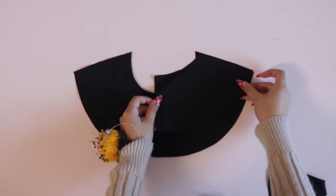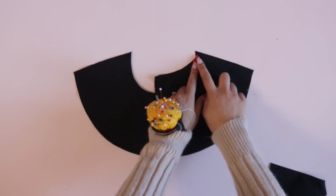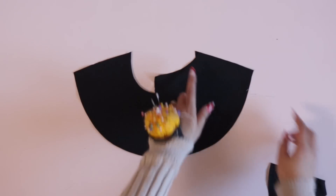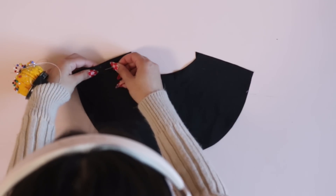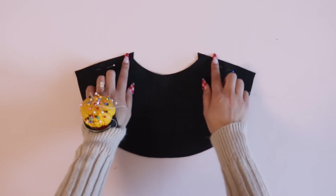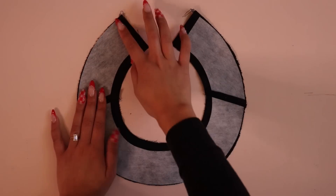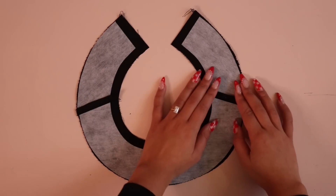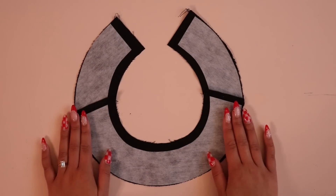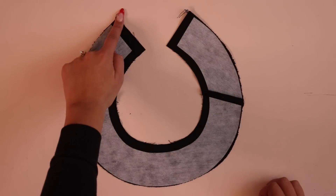To prep the facing, place the front and back facing pieces right sides together and sew along the shoulder seam — remember, the stitch lines should match up, not necessarily the raw edges. Add interfacing to the wrong side of the facing piece, lining it up with the long edge and keeping it out of the seam allowance at the center back and neckline.